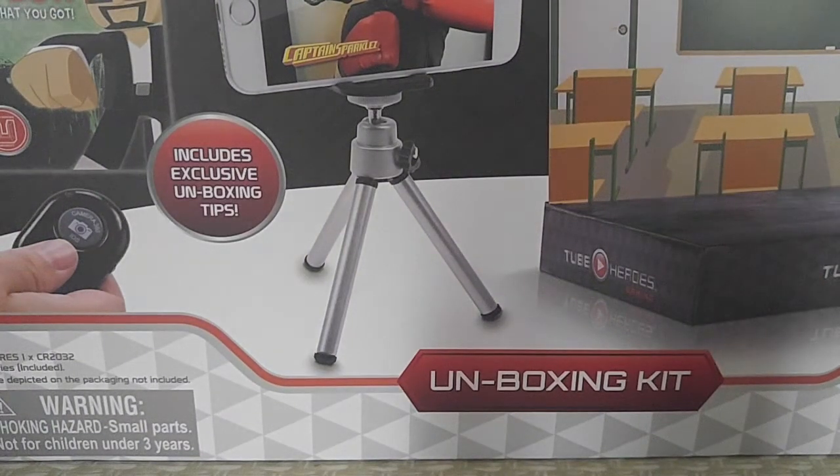Hello everybody, I'm Enri Mazza, and I'm gonna do an unboxing of an unboxing kit. So it's an unboxing of an unboxing.